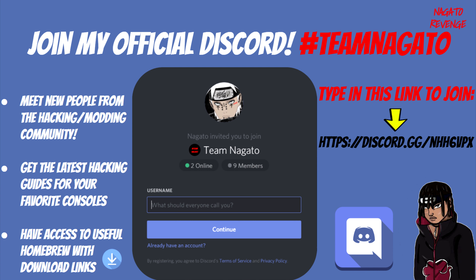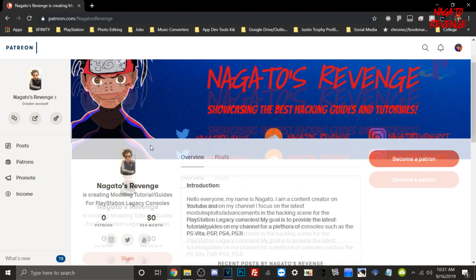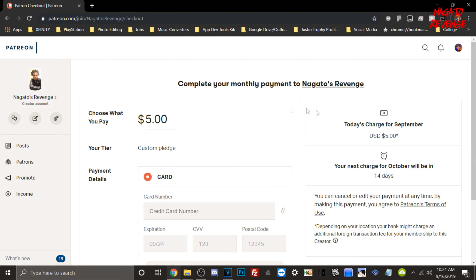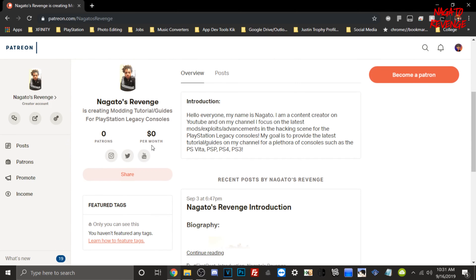In my Discord you can get help and support for topics like this, whether it's a common question about the Vita, and you can meet new people from the hacking and modding scene. My Discord is growing every single day. If you want to support my channel in any shape or form — it's purely optional — you could become a patron. Becoming a patron helps with the overall development of my channel and helps me provide better quality content.